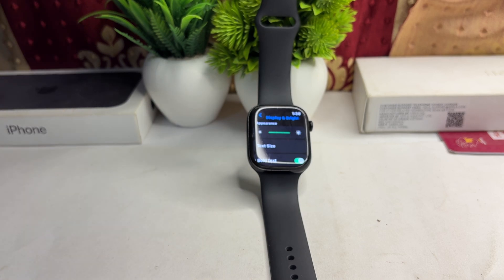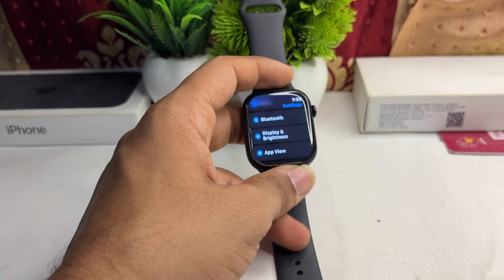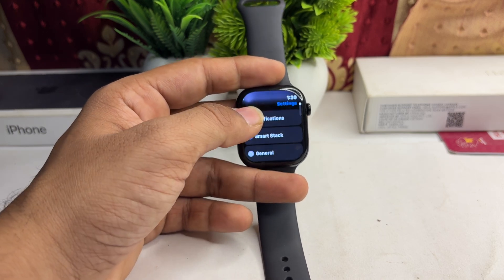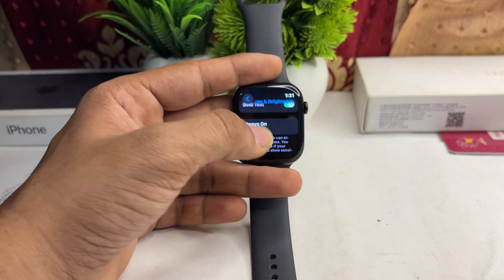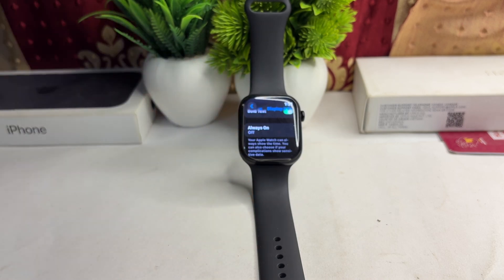The next step is to disable the Always On Display. If Always On Display is enabled, you will see slightly dim light because the battery is trying to optimize it. Open Display & Brightness, scroll down, and disable the Always On Display.